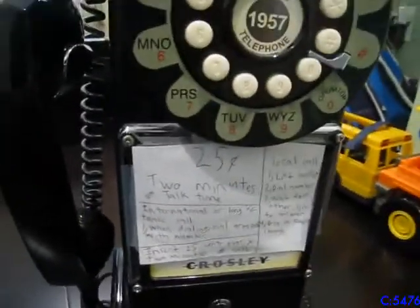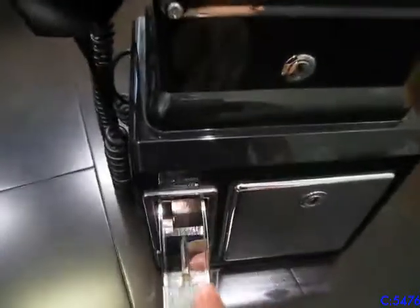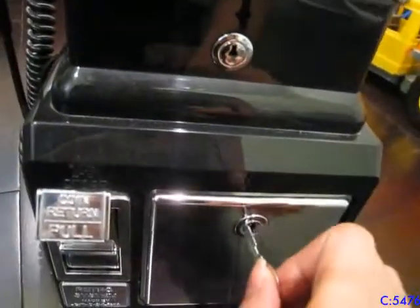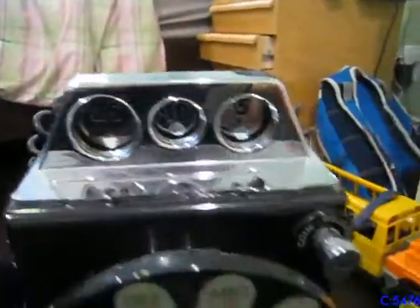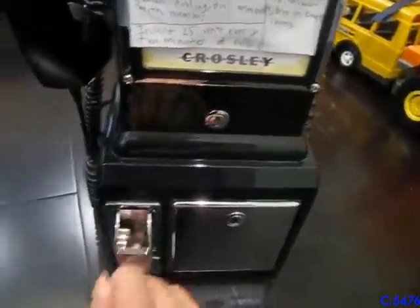You don't actually need to use coins in this unit. It's more of a coin bank than it is an actual payphone. The key in here has nothing to do with the functionality of the unit — it's just completely for aesthetic purposes. It does have a lock for the coin bank, and you put the coins in here.